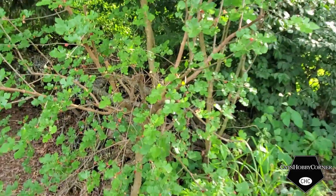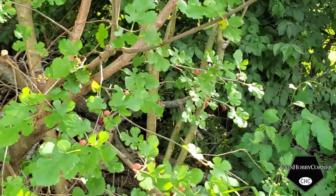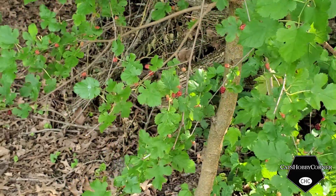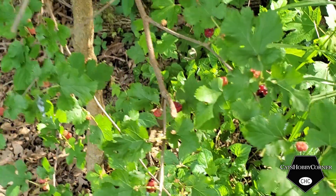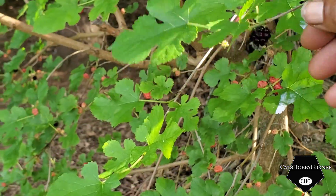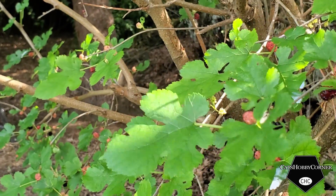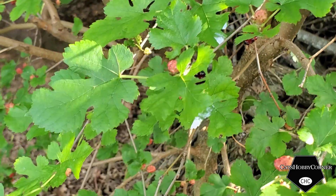The mulberries are still coming in. I will say these are a bit small, but this is the first year I've seen mulberries on this tree. These are really little. Now some of them are already changing color as they're maturing, but they're still really little as you can see here — how little that mulberry is.